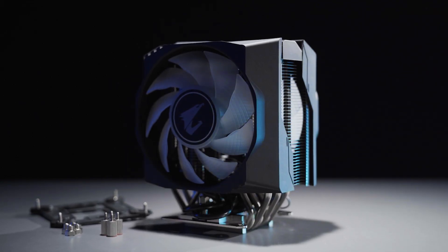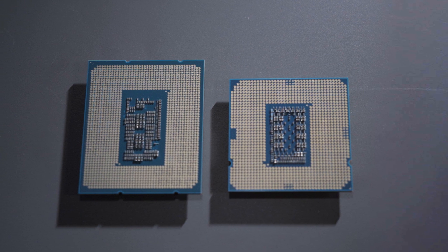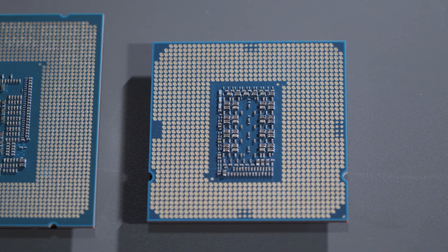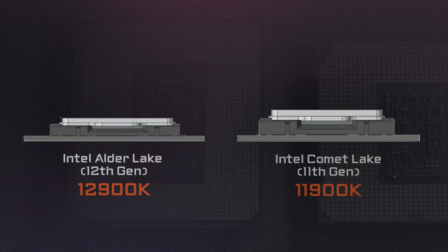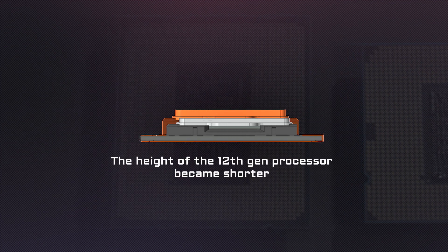The first thing you need to notice is the CPU cooler. The newest socket of the 12th Gen processor is the LGA1700, and it won't be compatible with the LGA1200 socket on the Z590 or Z490. The shape of the processor has also changed a little bit — it became more rectangular instead of square. Most importantly, the height of the processor has also changed; it became shorter compared to the last gen.